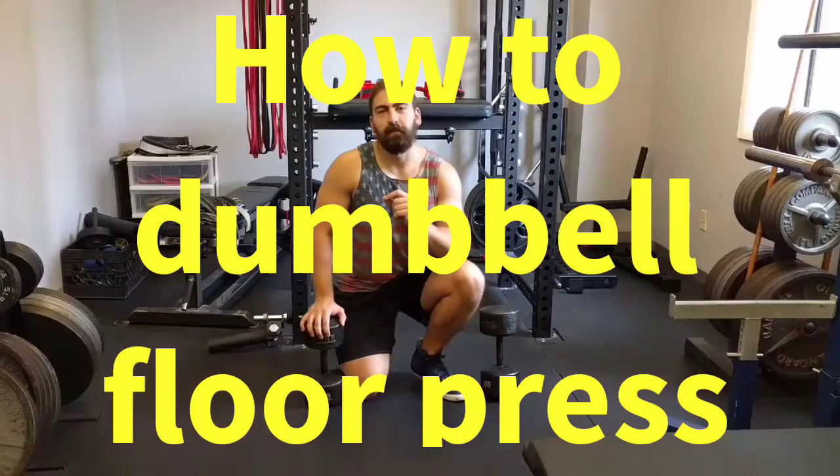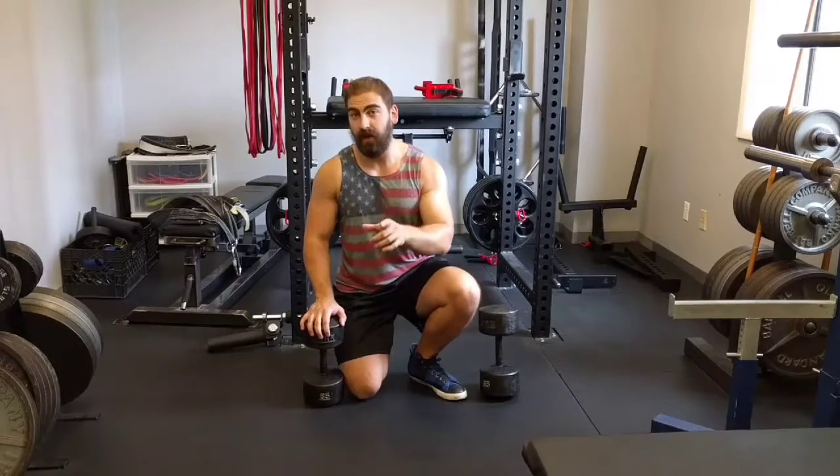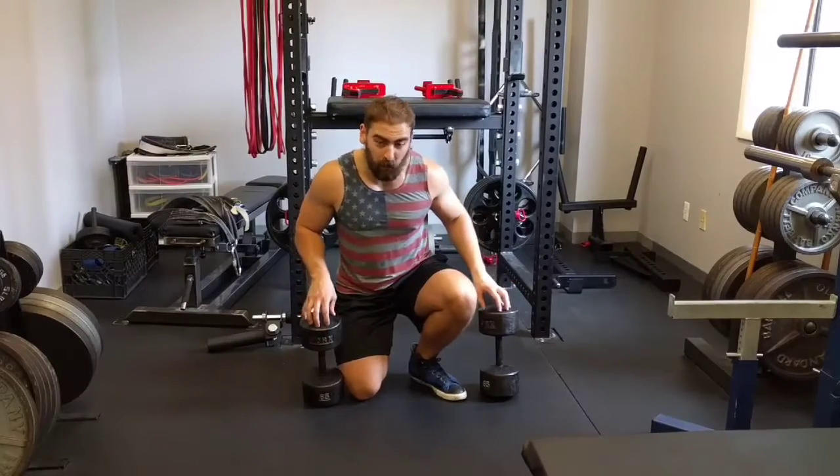Peck Week continues on One Minute Muscle. Yesterday we talked about the bench press, undisputed king of chest builders, but today I want to talk about a more underrated chest builder: the dumbbell floor press.